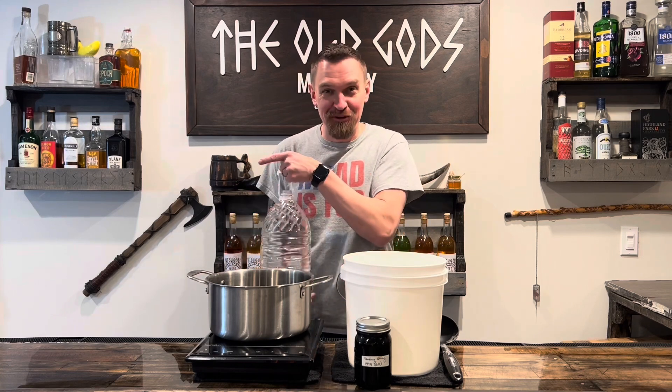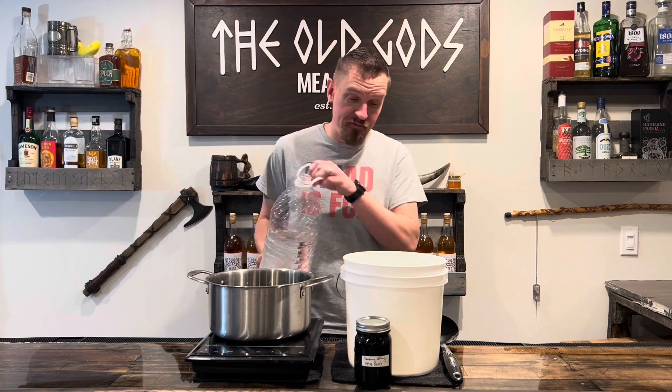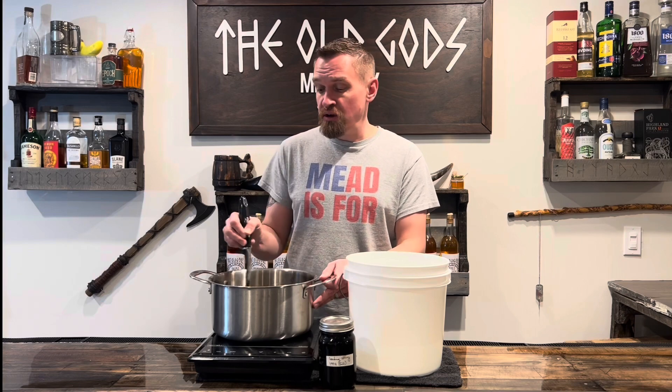Let's add half a gallon of water to that. You can go ahead and add your other half gallon straight to the bucket. Heat and stir — we're just trying to dissolve the honey here, so no need to make it too hot. We don't want to kill the yeast in the next step.